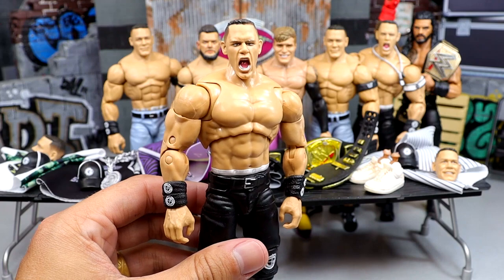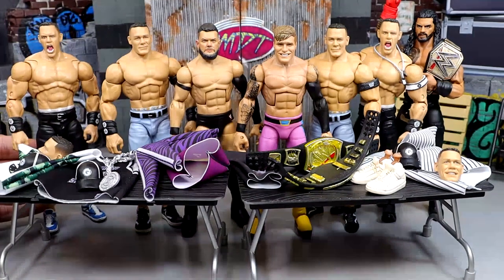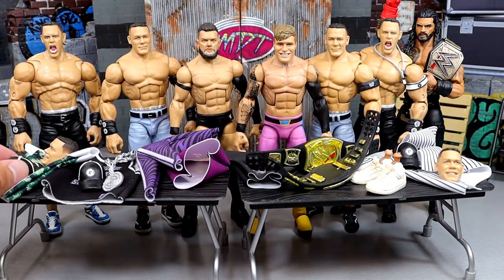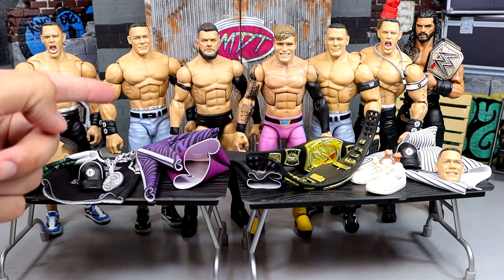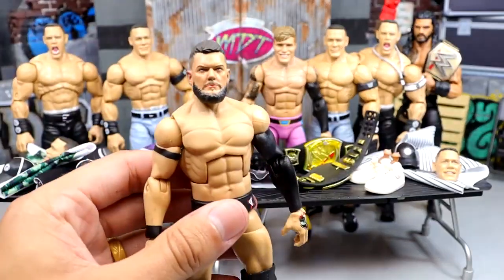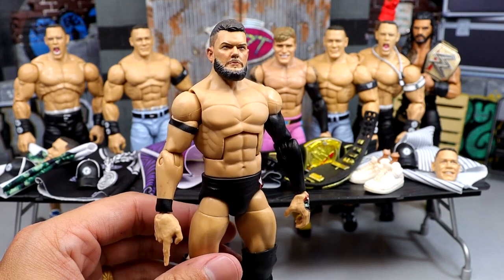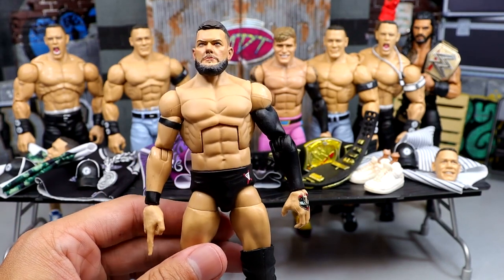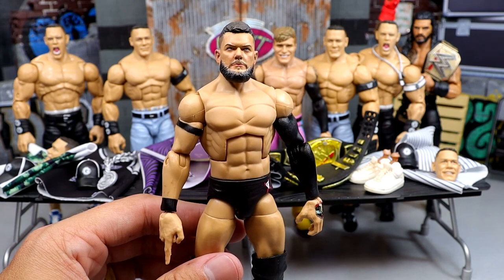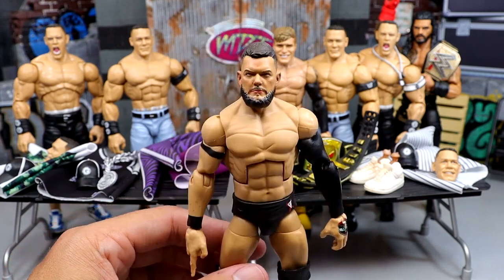Our first fix-up is going to be the New Year's Revolution 2006 John Cena. We have the football jersey we're going to be using, and we're also putting the Chain Gang hat on there with the white stripes. We're going to be making the basketball jersey fix-up as well. We have this custom Finn Balor that pretty much looks like Judgment Day — by the time you guys see this, we'll probably know if we're getting an Elite Judgment Day. At the time of recording, I'm in California at San Diego Comic-Con.